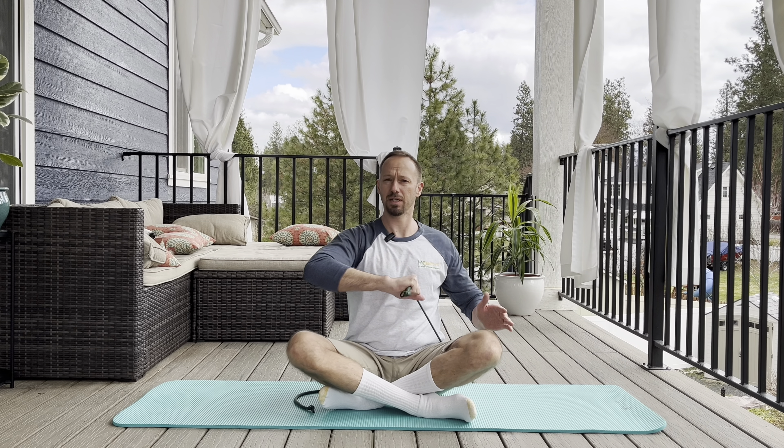We'll roll the shoulders out for a moment. Still sitting up straight, belly tight. Grabbing the band on the opposite side. This time the band's coming out the bottom of my hand — thumb down. About a 90-degree angle with the elbow. Still sitting up straight and just bringing the band up, keeping the same angle with the elbow. Working the rear deltoid and the top of the shoulder.